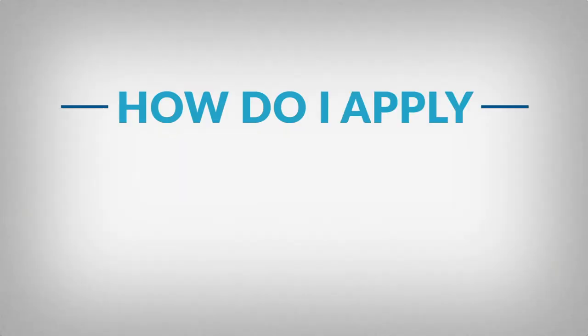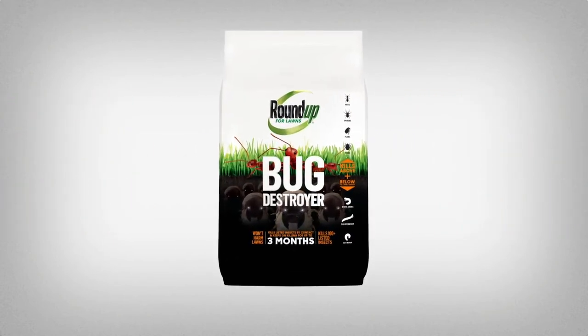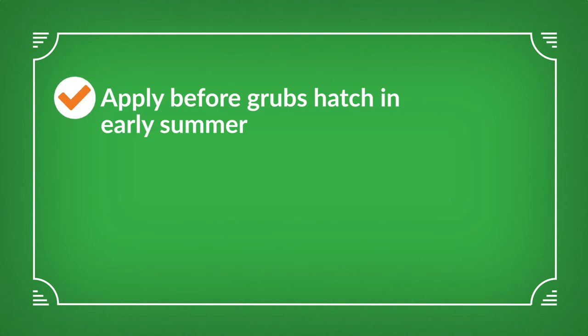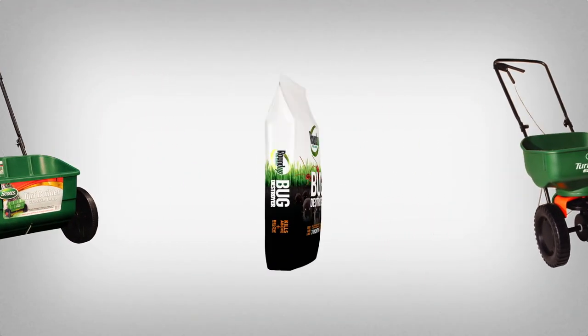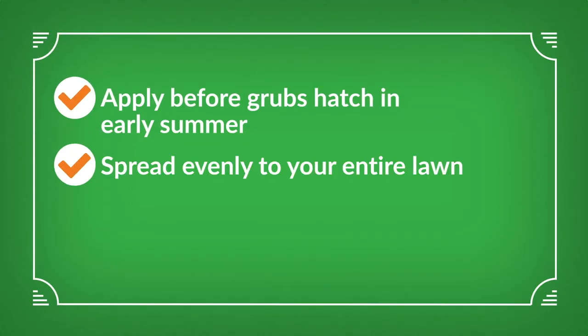So how do I apply Roundup for Lawn's Bug Destroyer? Remember, an ounce of prevention is worth a pound of cure. That means prevention is far easier than treating a full-blown infestation. And when it comes to grubs, our formula is most effective when applied before they hatch, so timing is key. Select a spreader designed for your lawn size, check the back of the bag for the correct spreader setting, and apply Roundup for Lawn's Bug Destroyer evenly to your entire lawn.